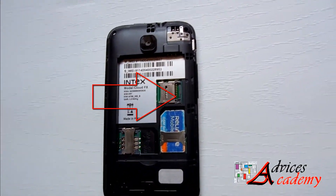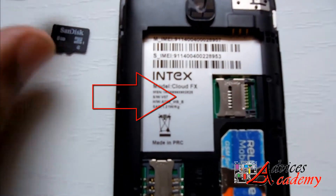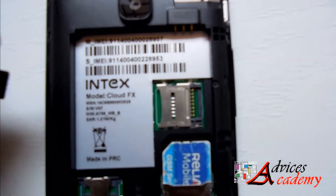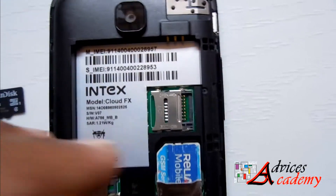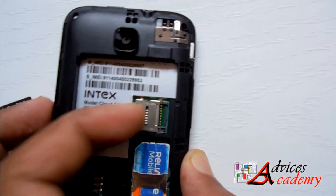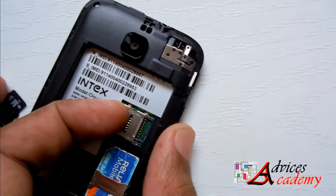Here is the memory card slot. You need to open the memory card lid. Opening the memory card lid is not that easy — you need to pull it on the right side and push it up.